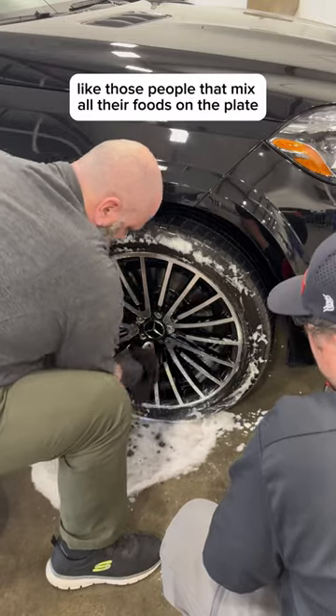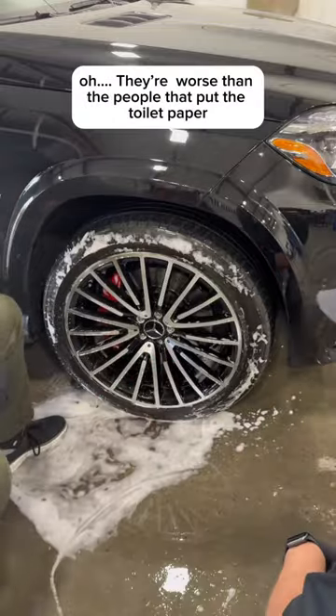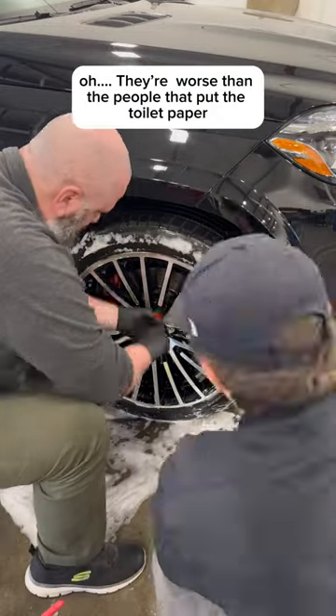Like those people that mix all their foods on the plate instead of eating the fries first and then the burger — they'll eat it all together. They're worse than the people that put the toilet paper facing up.